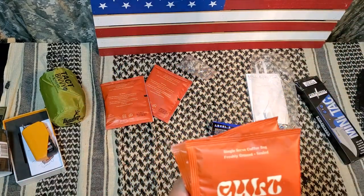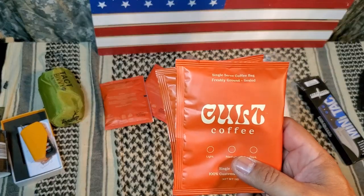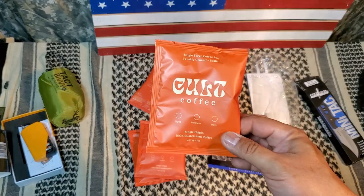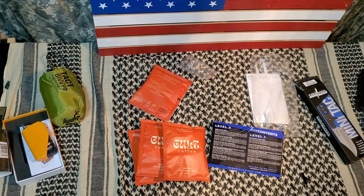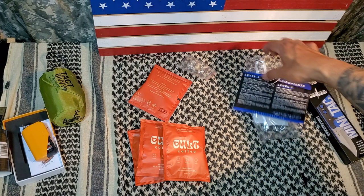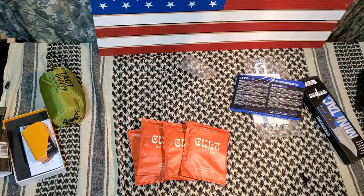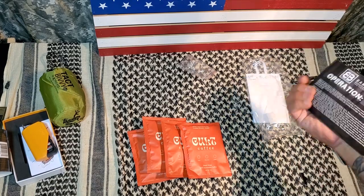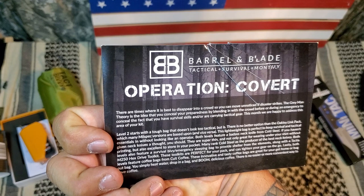Next we got Cold Coffee. I've never heard of Cold Coffee — like I said, these are brands that hardly anybody's heard about. They call up these boxes, say 'hey, we got this product, can you show it for us?' and they make some kind of deal, and that's how they get their products out on the market. Now you've heard of Cold Coffee. I'm not a big coffee drinker, but when I'm in the field, I'll grab coffee — especially in the winter or before an all-night patrol. I'll make all four of these in one cup. This is the April 2020 Level 1 Barrel and Blade — Operation Covert — that's the operation for this month.